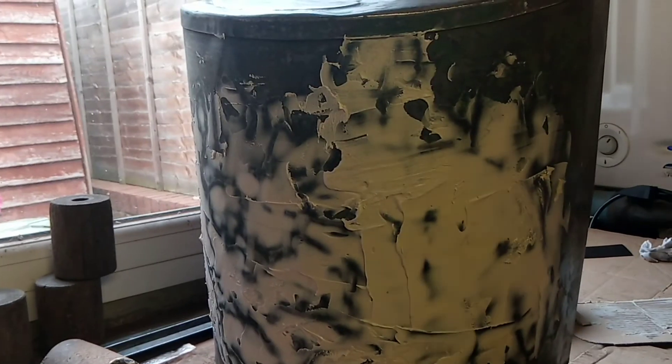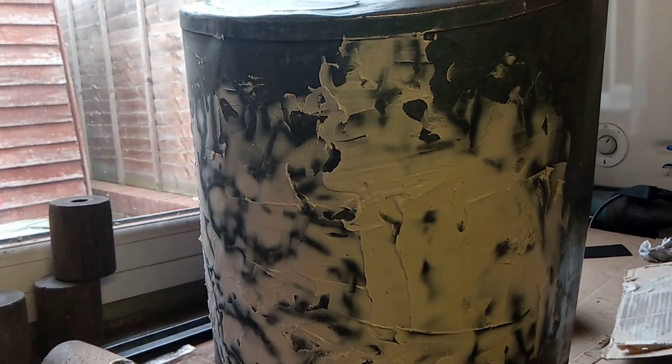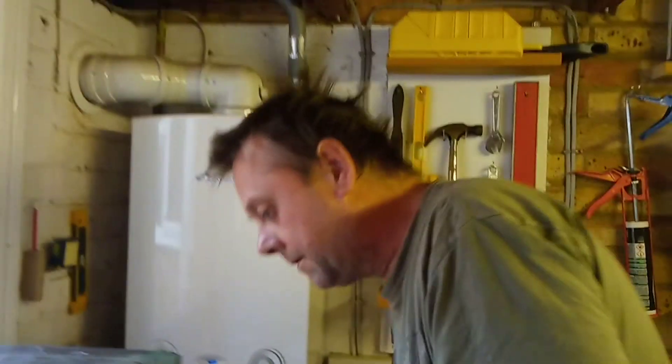I'm going to leave that to dry and then we're going to put the sander on it and get the worst of it off. That's about it for now — don't forget to make sure that you're working in a well ventilated area when you are doing tasks such as this. I'll see you soon.